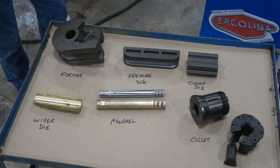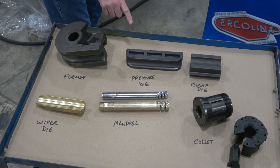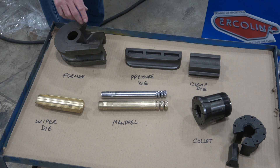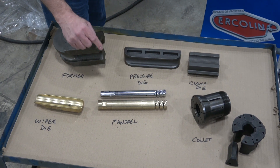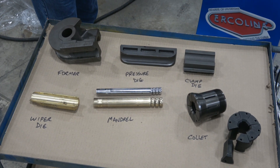When I talk about tooling, these are what I'm going to refer to: former, pressure die, clamp die, wiper die, mandrels. You can see the mandrels — there are two mandrels here. One is tool steel chrome, one is Amco bronze. They're used for different applications and different materials.